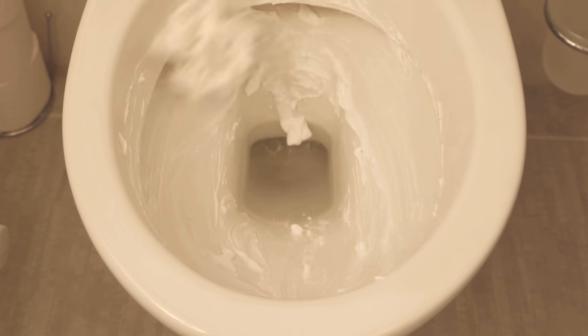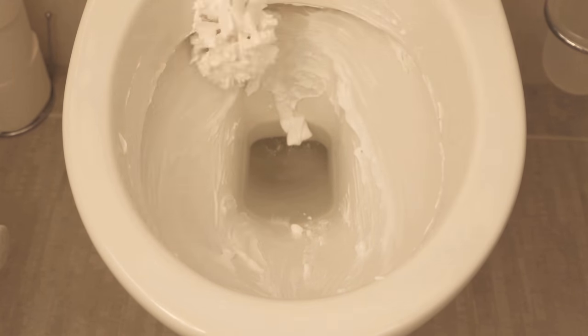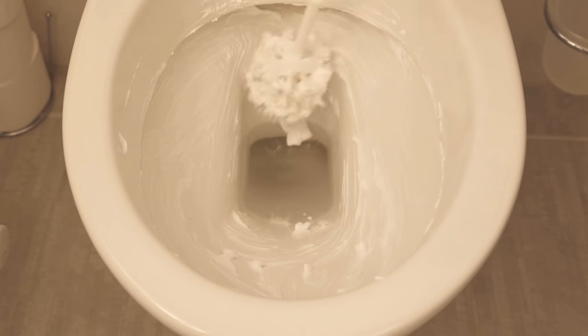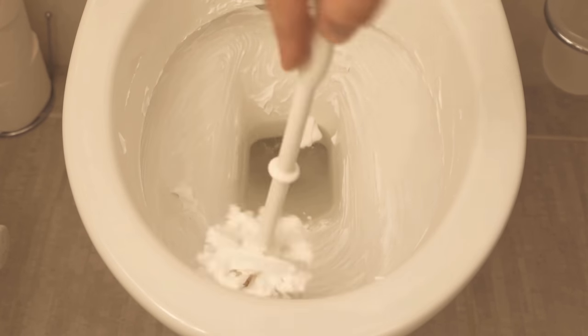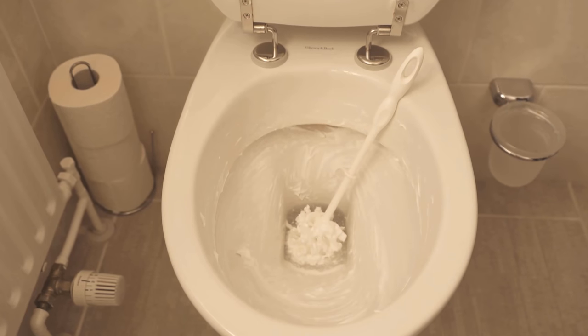But why can you clean a toilet with shaving foam? This is mainly due to the potassium soap contained in the shaving foam, because it has a wonderful cleaning power which we can use here with the toilet.